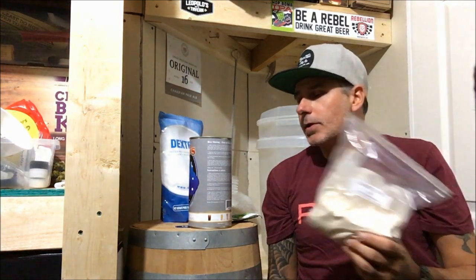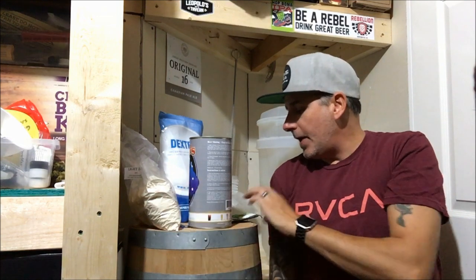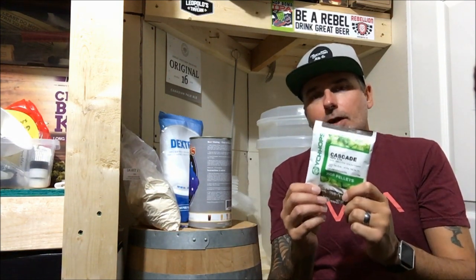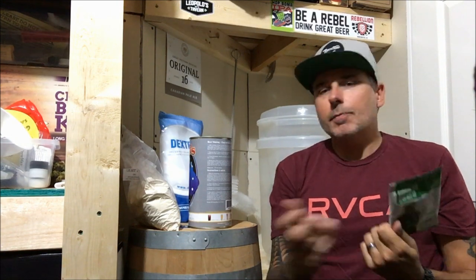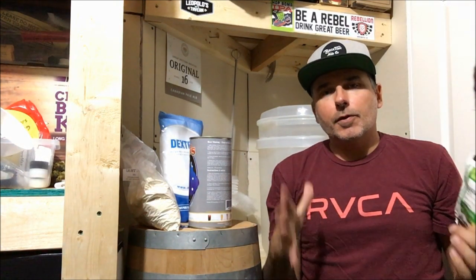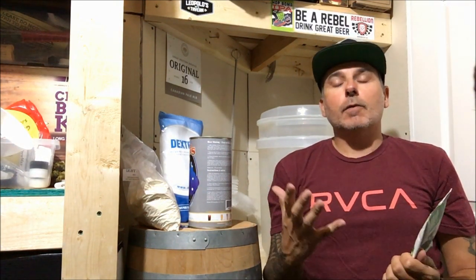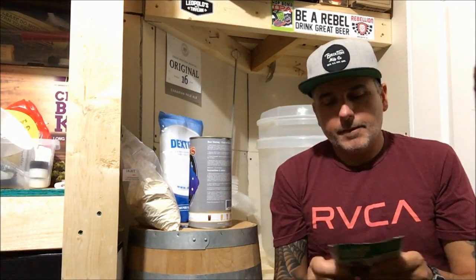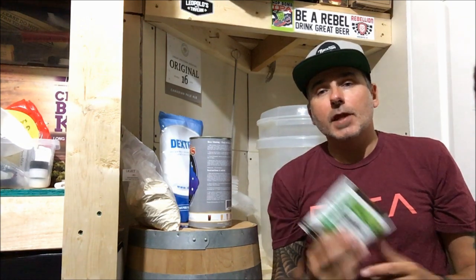It's also going to boost the alcohol a little bit. Then we're going to add in a half an ounce of Cascade hops. We're just going to put them in a muslin bag, boil it up with our water, and then just leave it in there when it ferments. It's going to give it that extra bite at the end from the hop flavor, and I really like Cascade hops so that's what we're going to use.